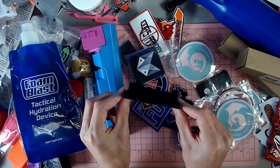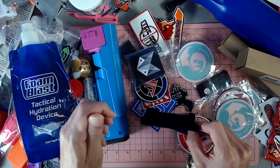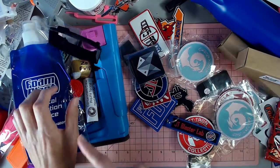A flared Magwell for the Rapid Strike, which I have in my Rapid Strike currently. Highly recommend — definitely love that thing.